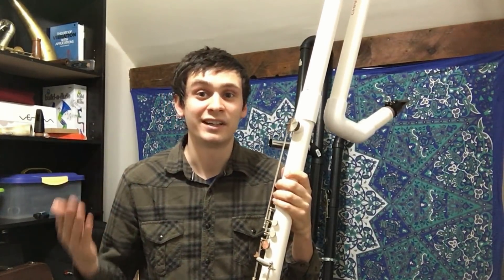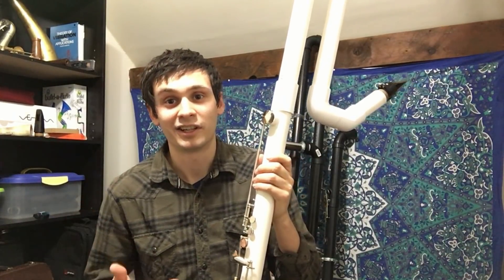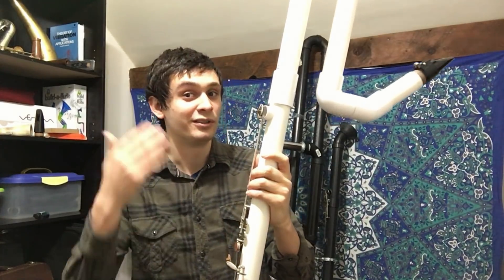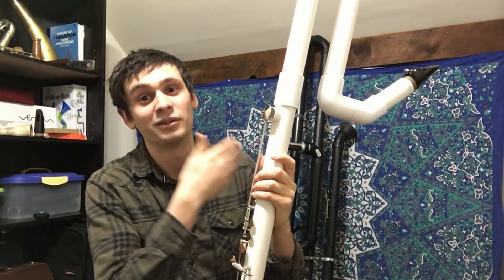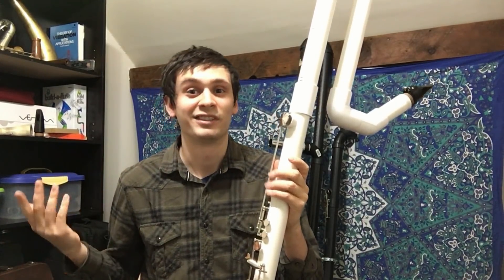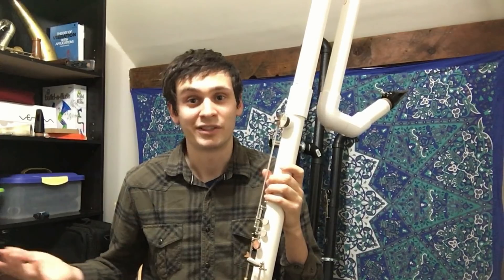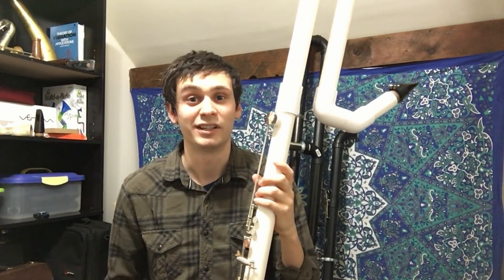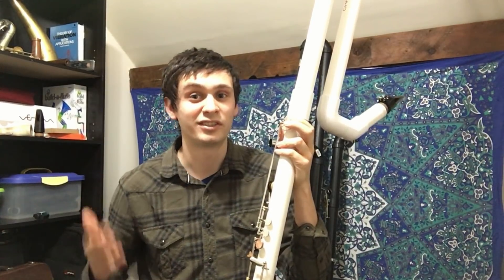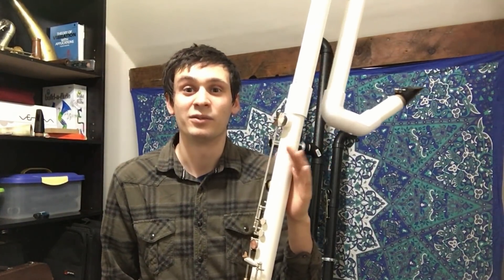So what do you guys think? Are you excited about this instrument? Which do you like better — do you think the octocontra alto is cooler because you can read off contrabassoon parts, or do you think the octocontrabass clarinet is cooler because you can create earthquakes with its lowest note? I always like talking with you guys in the comments, so if you want to start some discussions I'm happy to chat. Let me know if you have any questions, comments, or suggestions. Thanks for watching — I hope you enjoyed the video. Have a wonderful day.